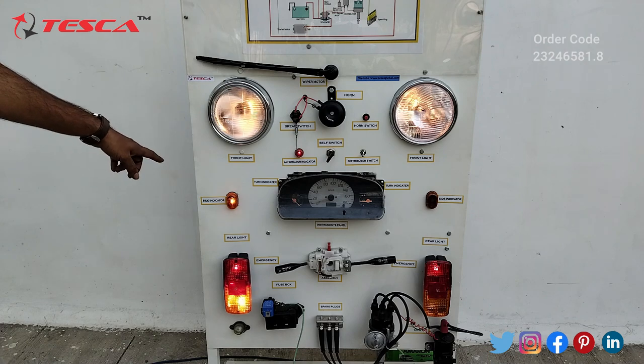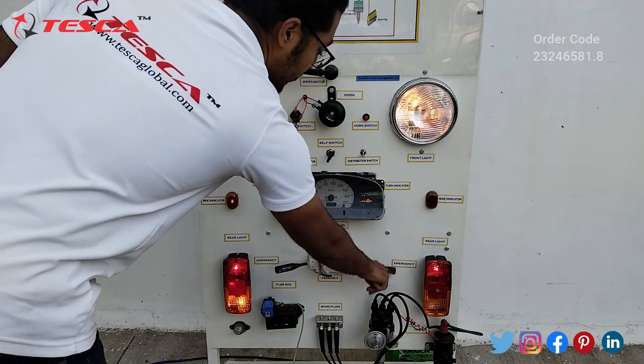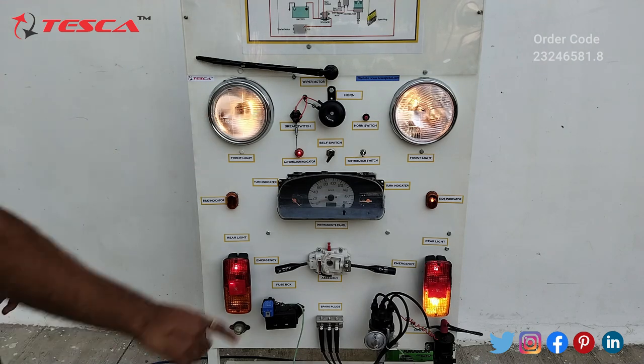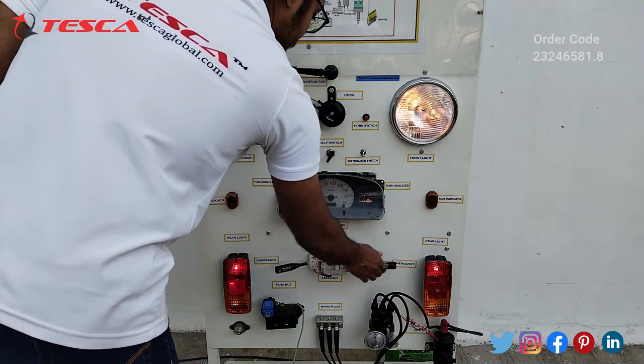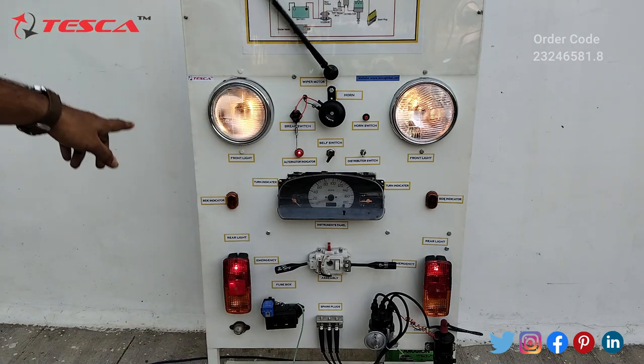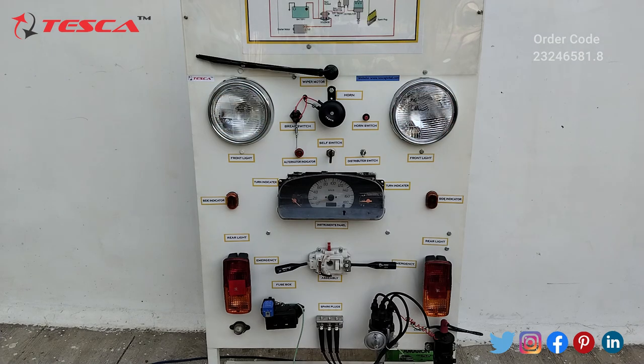Now here you can see the side indicators. When you keep this down, you can see the right-side indicators. You can also see the wiper — it is also working.